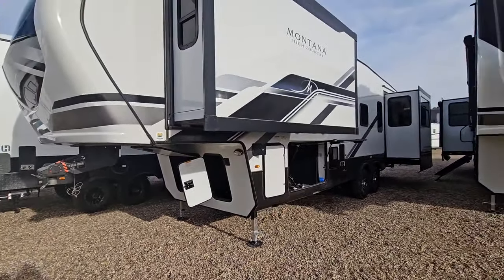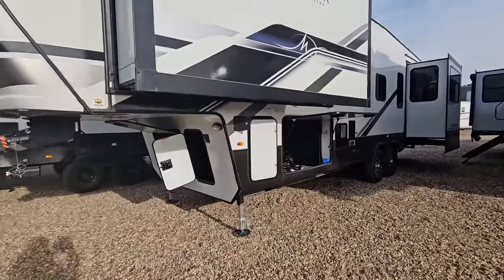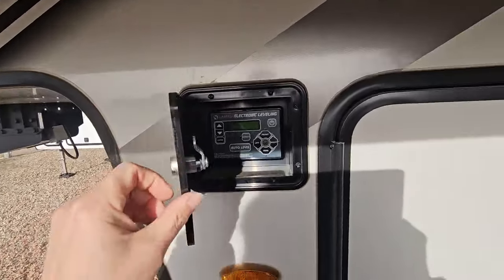We have two slide outs on the driver side, or non-camp side, of this unit. We're going to come around along the side. We have your Lippert system auto leveling here.